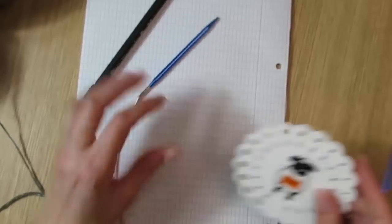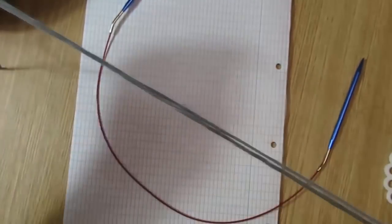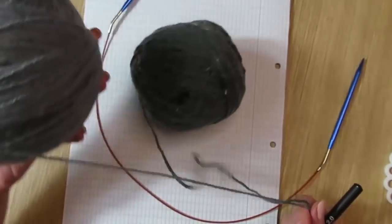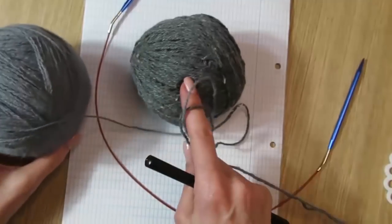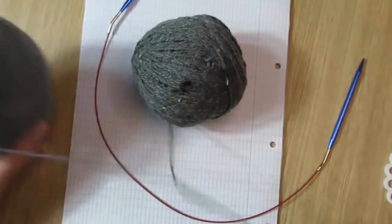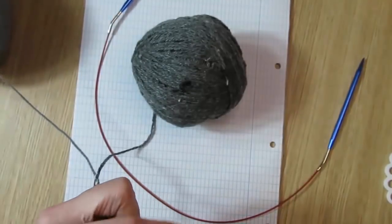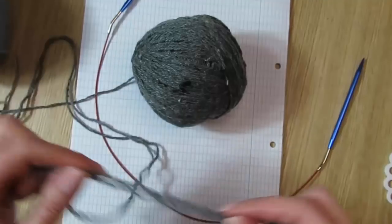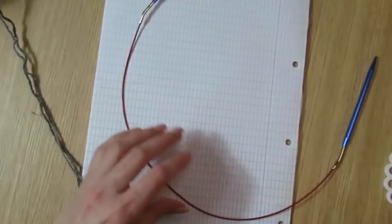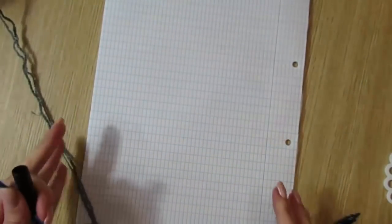Так, спицы я взяла 5 миллиметров. Девчонки, вязать буду из блинных ниток — б.у. пряжа, два сложения. Одна у меня вот такая с краплениями, вторая — это у меня 400 метров в 100 граммах, а это примерно 250–280, я бы так сказала. И будут два сложения — я вяжу. Почему вяжу из них, девчонки? Где-то в ближайшее время планирую вязать только из б.у. пряжи.